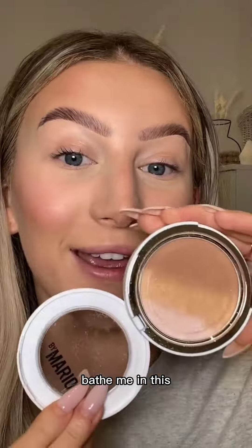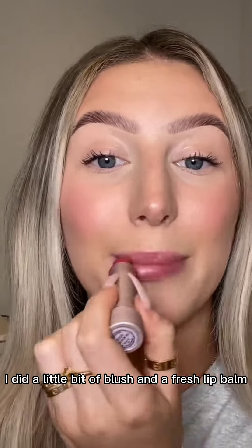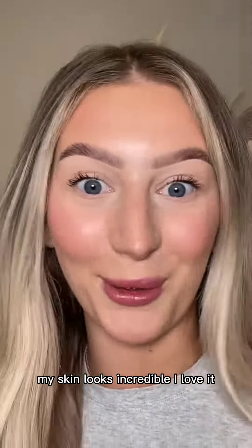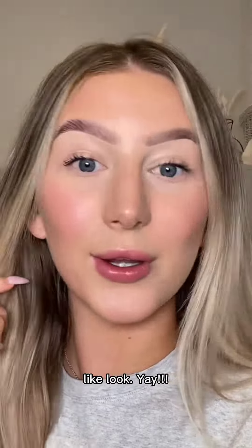Mario Soft Sculpt Skin Perfector — bathe me in this. It is beautiful. I did a little bit of blush and a fresh lip balm. My skin looks incredible. I love it. I absolutely love those products. Mario Skin Sculptor — look. Yay!